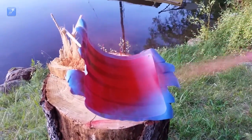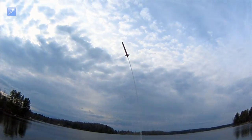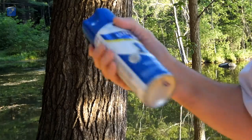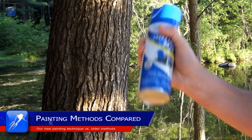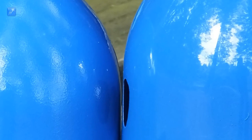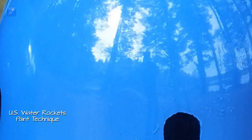In this video we're going to reveal a really simple technique we've developed that can be used to apply an incredibly professional painted finish to the sections of your water rocket that are constructed from soft drink bottles. You're probably asking yourself, how hard can painting a water rocket be? Wouldn't you just grab a rattle can and spray on a few coats of paint and be done with it? Well, you can do that, but as you can see in this comparison, that method shown here on the left produces a finish that looks terrible when shown next to the mirror-like finish obtained with our new painting technique shown on the right.